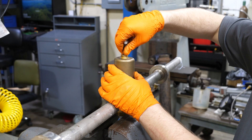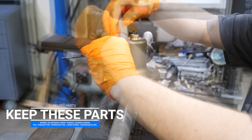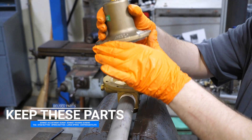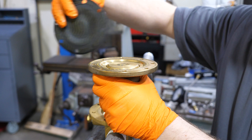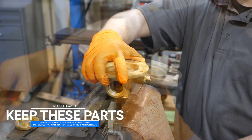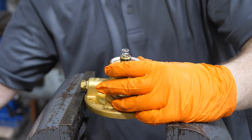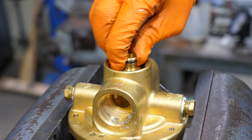Remove all bonnet screws and save them for reassembly. Separate the bonnet from the body. Remove the stem button and save it for reassembly. Remove the diaphragm and the diaphragm liner and discard them. Remove the spring button, large spring, and diaphragm plate — be sure to save these for reassembly. Reposition the regulator in the vise with the back cap toward the top. Using a suitable wrench, turn the back cap counter-clockwise to remove it and discard it. Remove the spring and discard it. Remove the Teflon seal from the body and discard it. Remove the seat disc assembly and discard it.